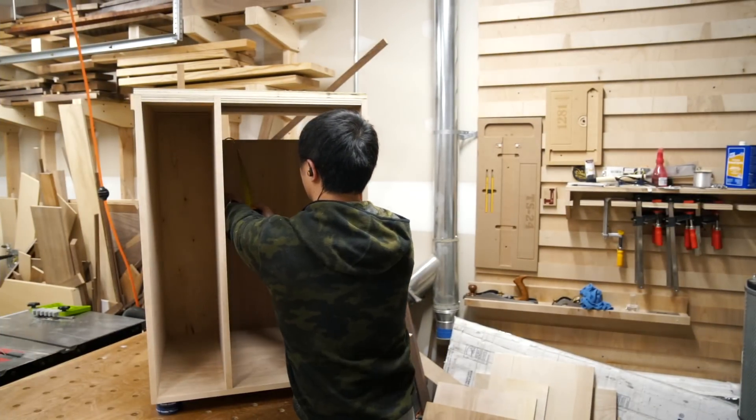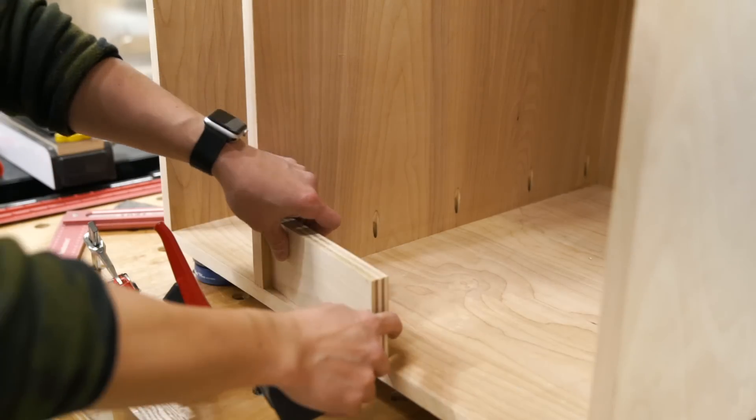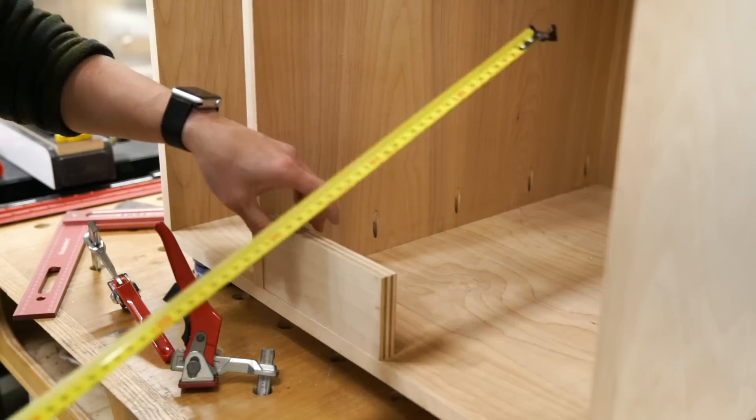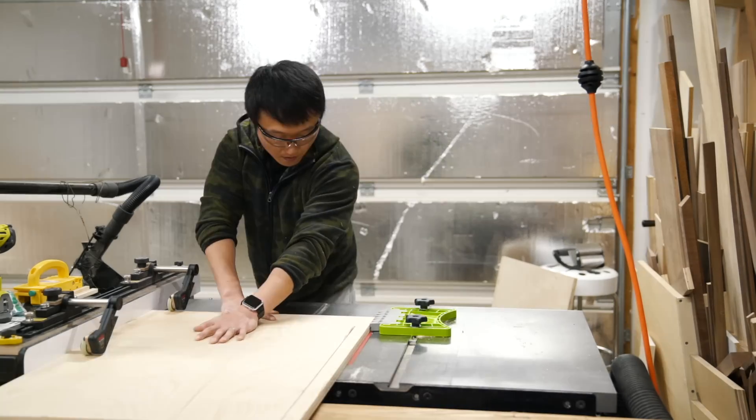To support the heavy weight of the drill press below the top surface, I cut two additional ¾ inch panels for the sides. The height of these panels should be the same as the back panel, and the depth should allow for the drawer fronts to be inside of the main cabinet.